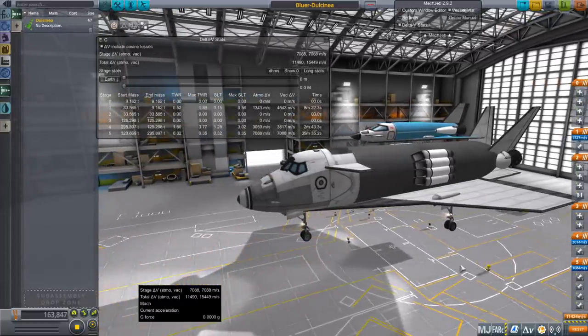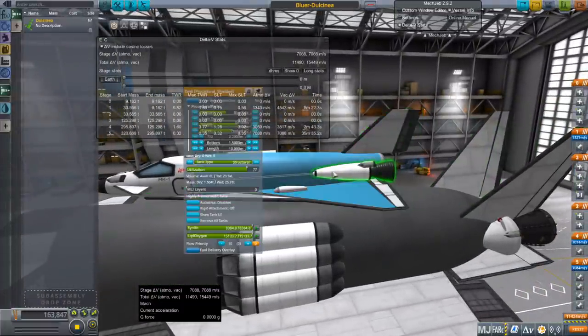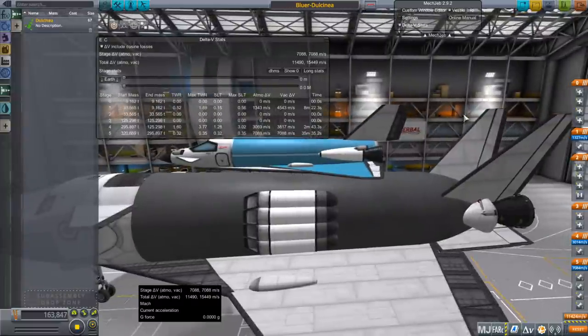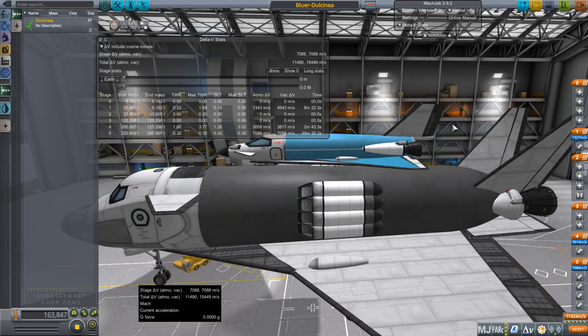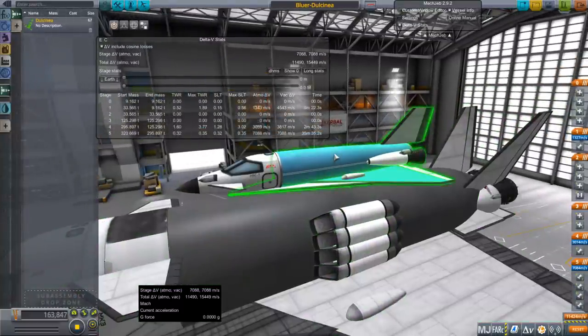Type 3 is, of course, the Space Shuttle — the situation where the space plane is much larger, the tank is external and much bigger, and you put a larger engine on rather than two small ones. Usually you have to add boosters to that. So Space Shuttle, Buran, that sort of deal. We will also be turning this into a Space Shuttle configuration by doing exactly that.